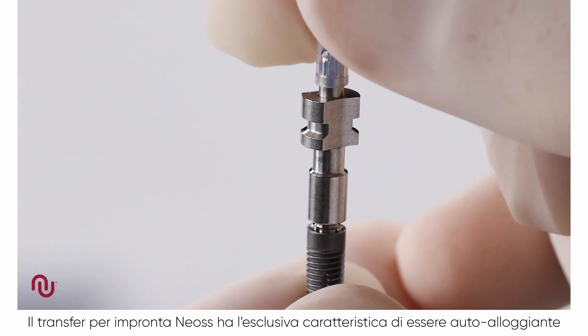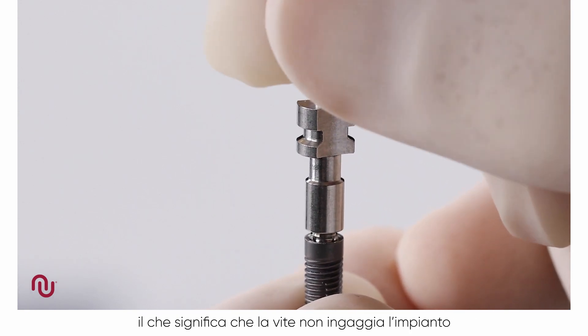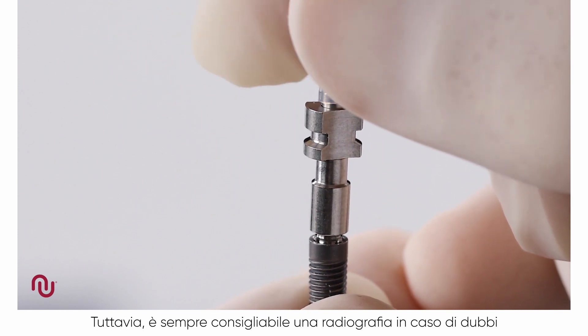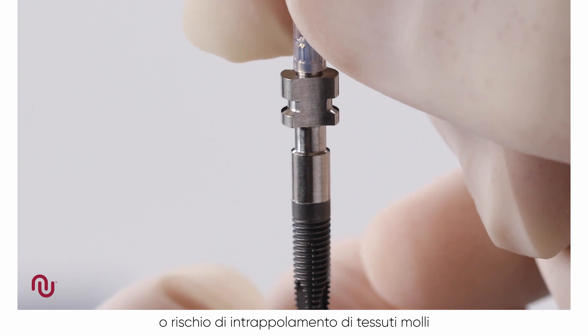A unique feature of all NEOS impression copings is that they are self seating. This means that the screw will not engage the implant if the coping is not correctly seated. However, a radiograph is recommended if there is any uncertainty or risk of soft tissue entrapment.